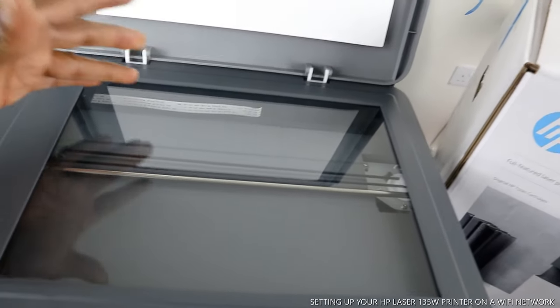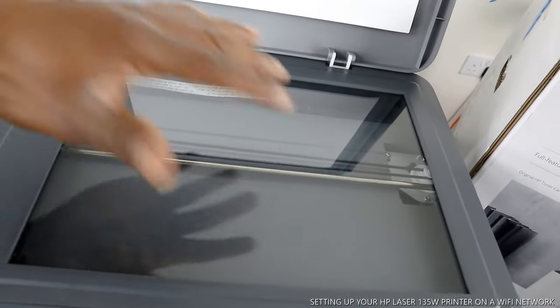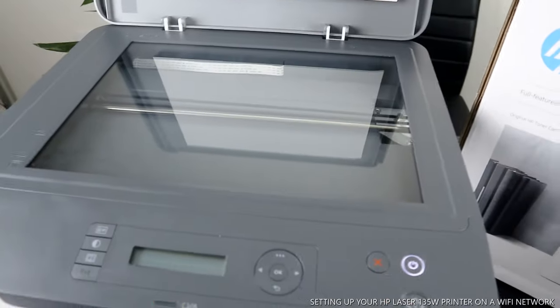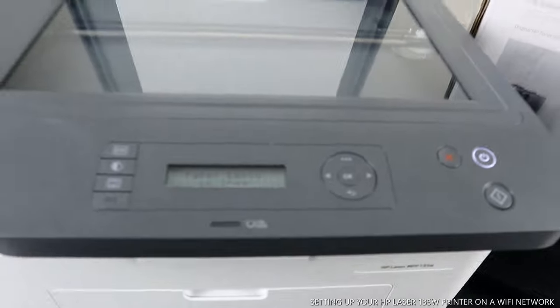You can copy B5 paper, A4, letter, and various paper sizes. Stick it on the scanner here, then select the function and you are ready to go. You turn this printer on and off from right here — this is the on/off button.